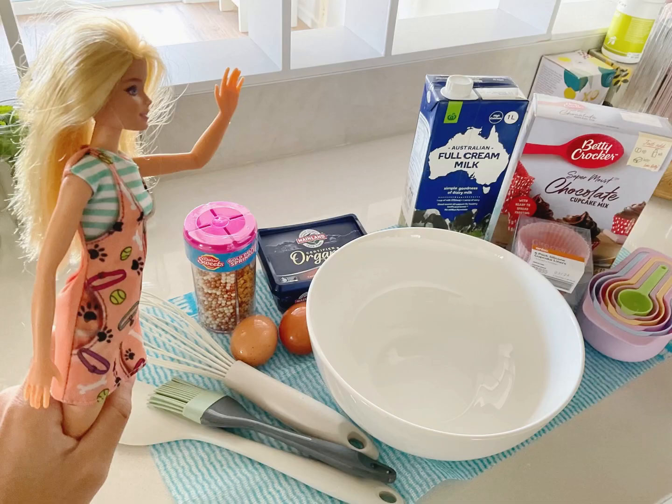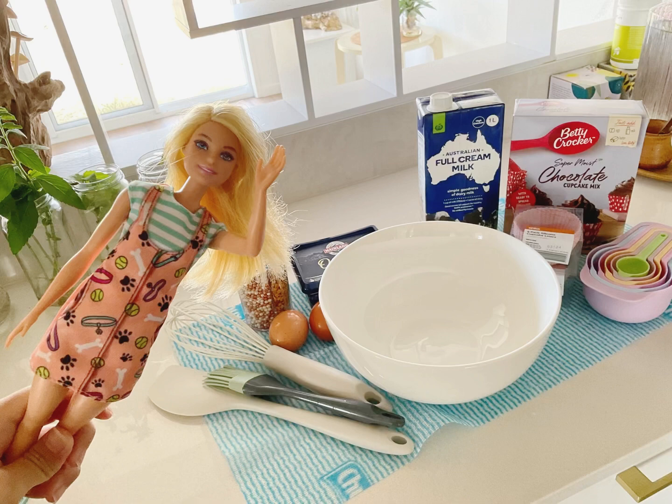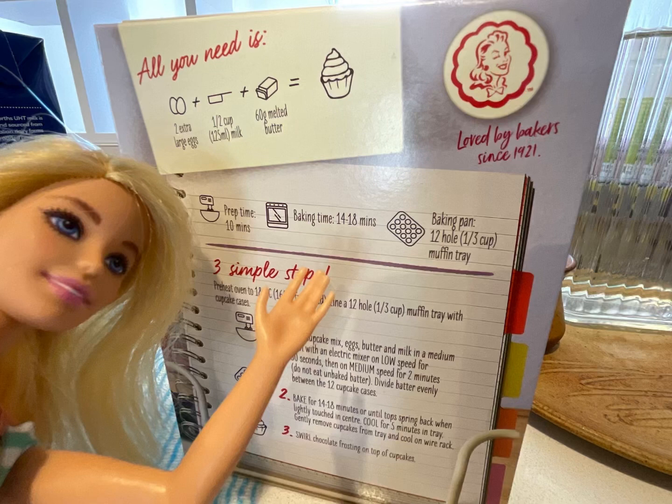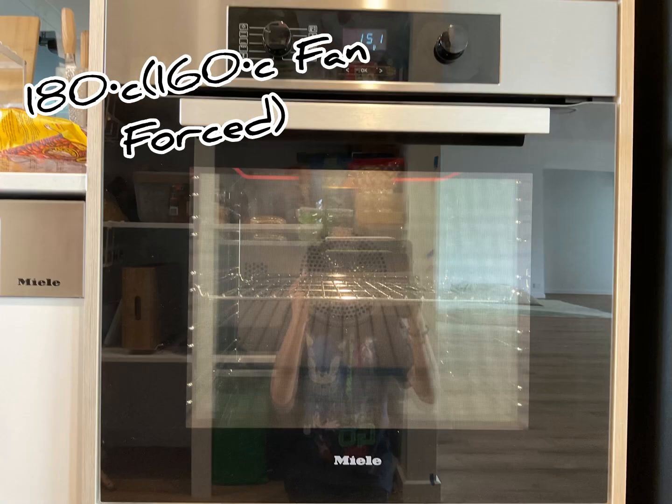Let's start opening the chocolate cupcake mix and check the instructions. Okay guys, so they already say what you need at the back here. And this is the prepare time, baking time, and the pan you have to use. So first we preheat the oven.